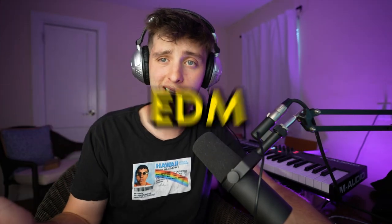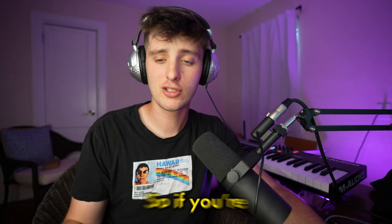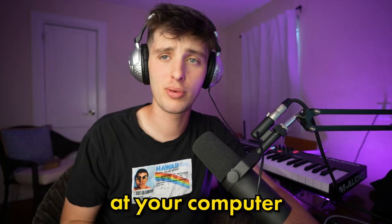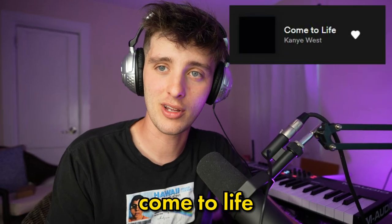Today I'm going to show you how to make Sad Boy Hyperpop EDM just like this. So if you're sitting at home really depressed at your computer, trying to get your feelings out, I'm here for you. I got you, because I got some sauce that I think might help make some of your beats come to life.